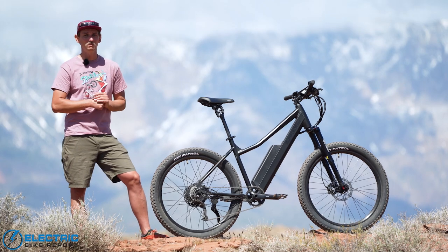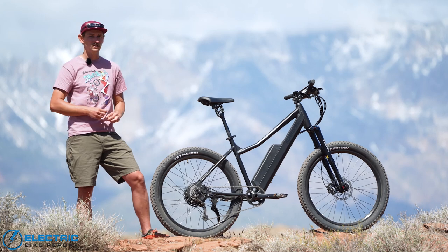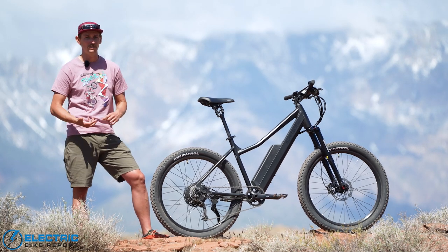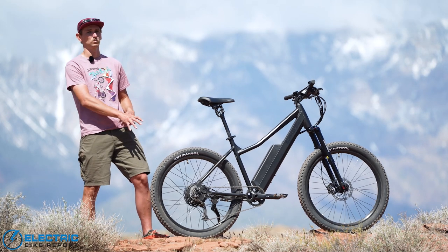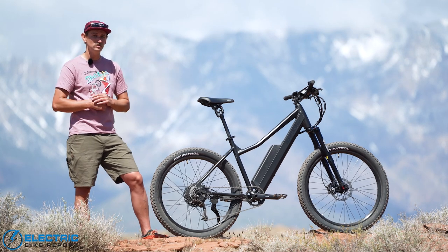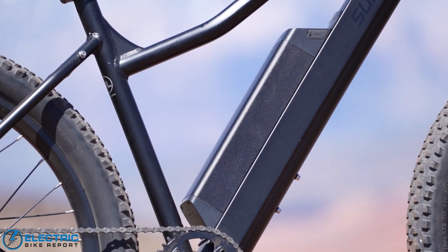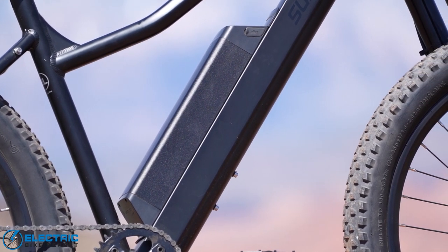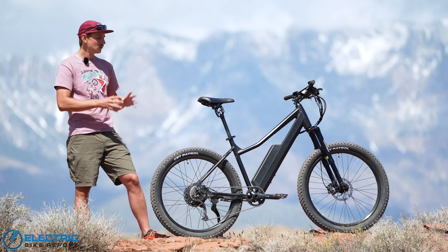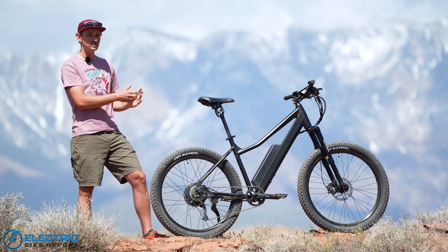Because of that, I would honestly suggest considering getting the smaller battery. That smaller battery is going to keep the weight down — 672 watt hours is still a ton of energy and is going to do really well for this 500 watt rear hub motor. Your average mountain bike ride is going to be far less than 44 miles, so that smaller battery might actually suit you really nicely. Where I would consider the really big 960 watt hour battery is if you're looking to use the bike as a more versatile e-bike — commuting, bike path rides, or if you just don't want to worry about battery range. But if you're thinking purely of riding on single track trail, consider that smaller battery.